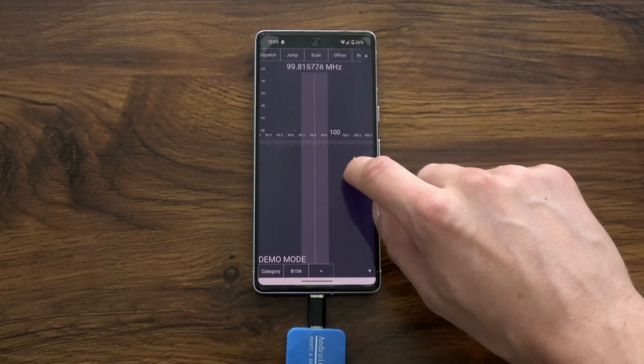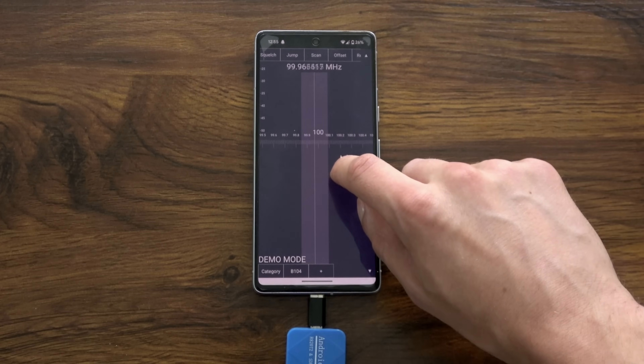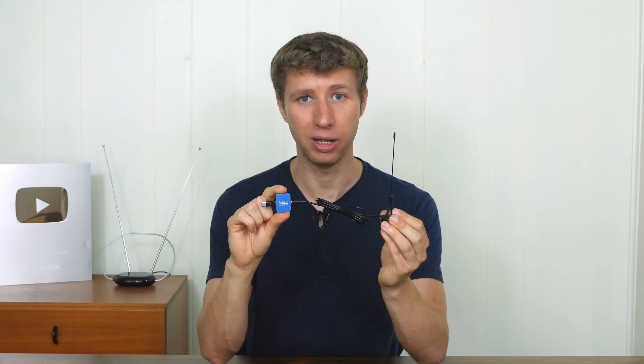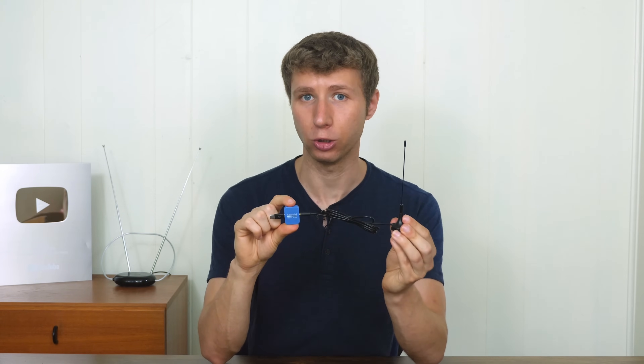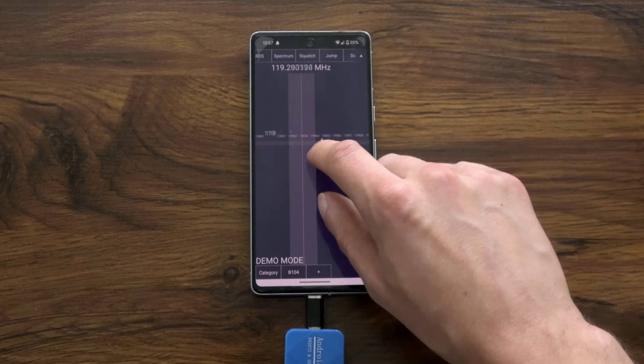I noticed that this picks up only really strong radio stations. I'm not sure if it has to do with the tuner sensitivity or the fact that I'm only using the small antenna it came with, but I figured I'd give you guys a heads up that if you purchase this unit on its own with this antenna, it's only going to pick up really strong stations.